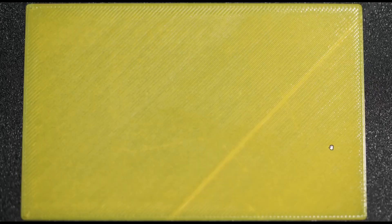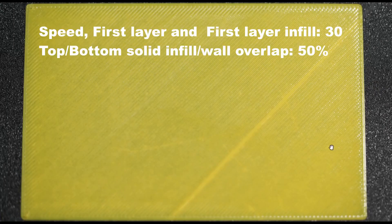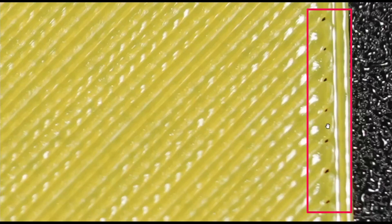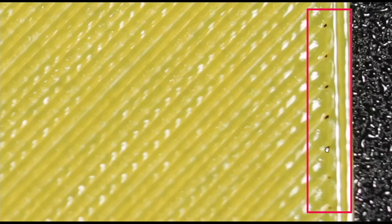Here is the next test print. The speed is 30 mm for the outer wall and the infill, and the infill overlap percentage is set to 50%. Zooming in, we see a better result here, but the gap is still there. We need to try and see if we can fill up this gap.